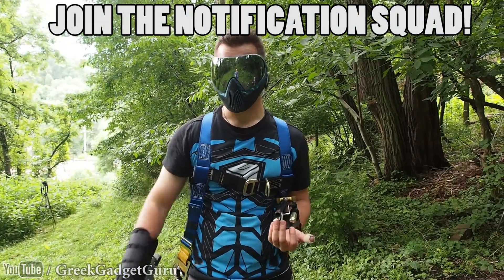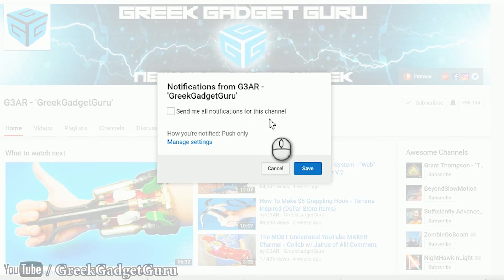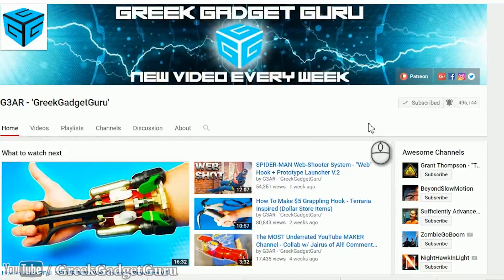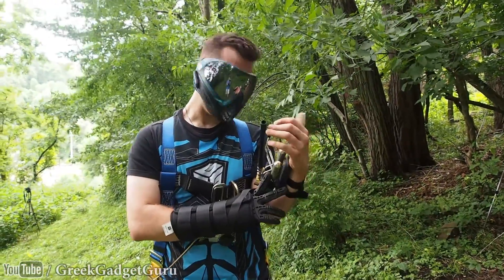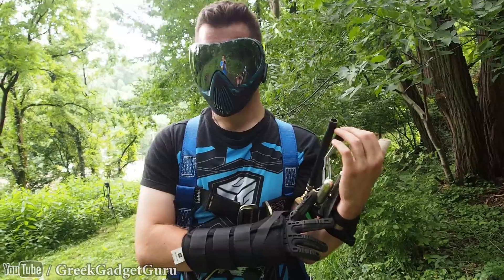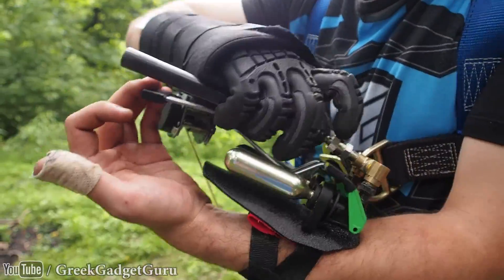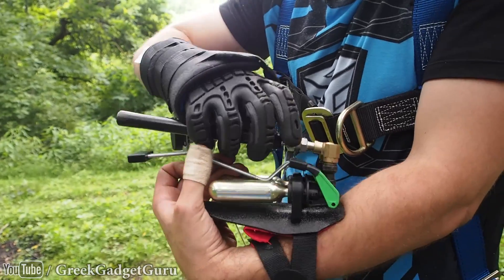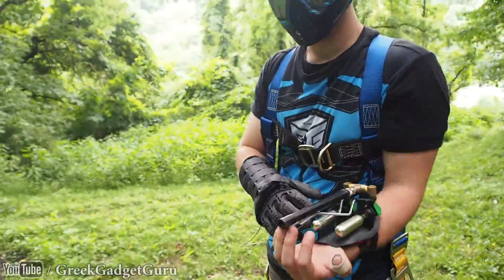Go ahead and sign up for notifications so that whenever I upload my video for all the different types of Spider-Man web types you won't miss one — and maybe yours will be the one that was chosen, so leave a comment if you didn't already in the last video. I can swap out for a different type of attachment whether I want to shoot a net. I'd also like to do a taser web, but that's a whole project of its own.